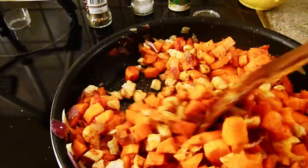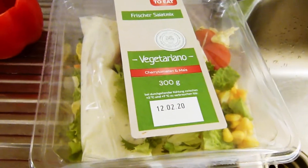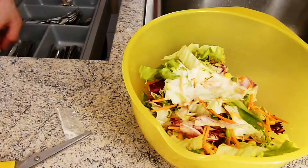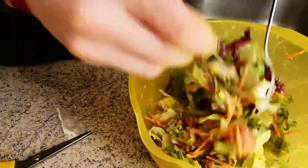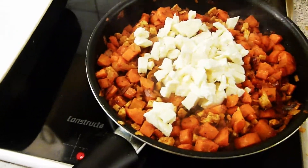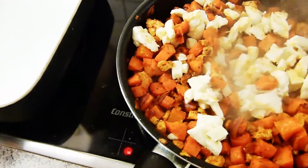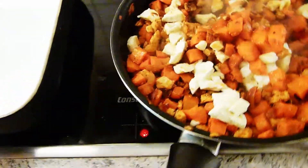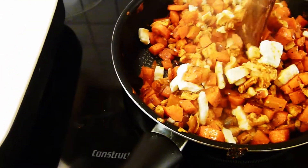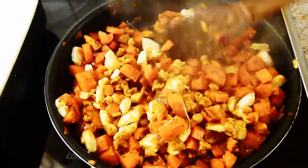Richtig lecker riechen tut es auch schon, ich freue mich schon richtig drauf. Und in der Zeit wo das hier noch ein bisschen in der Pfanne vor sich hin ballert, machen wir uns noch einen schönen Salat für nebenbei. Und dann für ein paar Minuten kommt noch unser leckerer Mozzarella dazu, damit der so ein bisschen anschmilzt. Sollte aber nicht komplett durchschmelzen, nur noch ein bisschen weicher werden. Irgendwie wird das mit einer Hand nicht ganz so gut – die Pfanne macht auch was sie will.